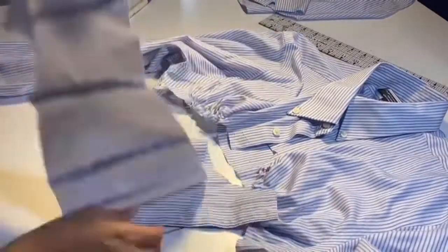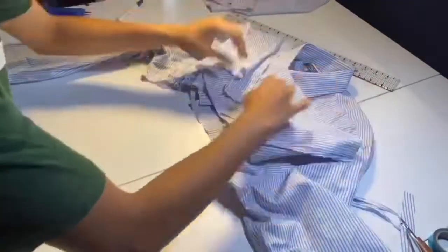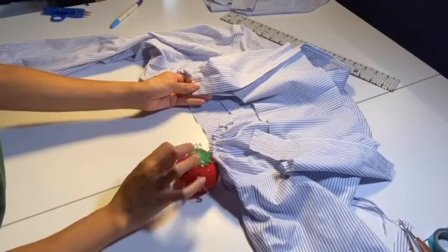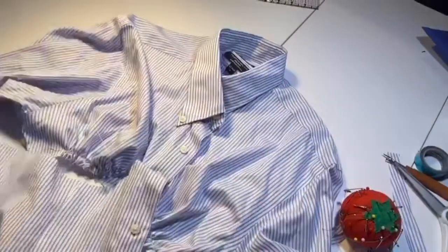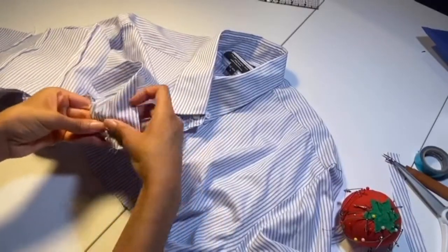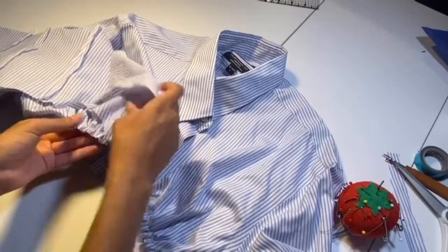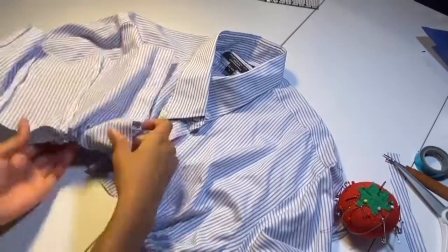Now we have to pin these on, so we're going to flip them upside down. That first part — the band with the buttons — goes on first. We're going to pin that to the shirt. Since there's a curve, it's going to come over a little bit, so you have to bring it over to match up with that curved edge. Just pin right over everything, keeping that gathered stitch in place, until you get to the side seam.